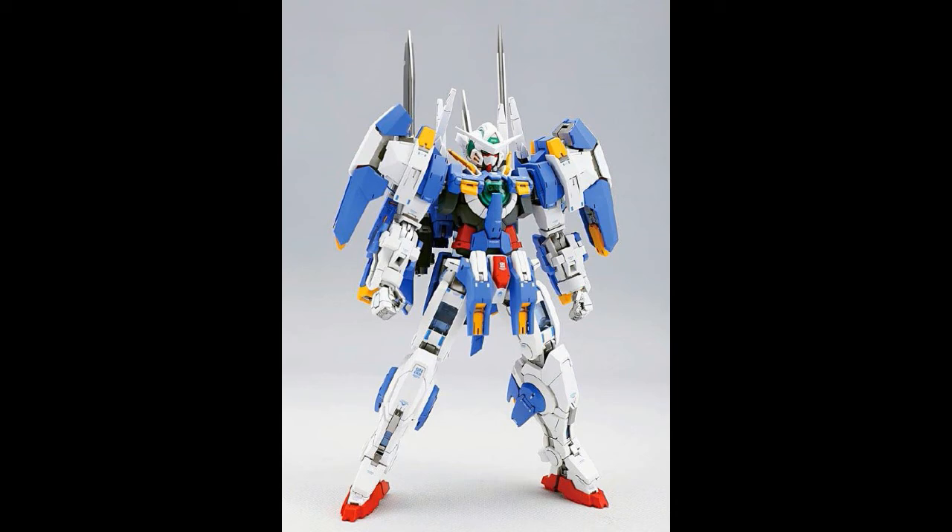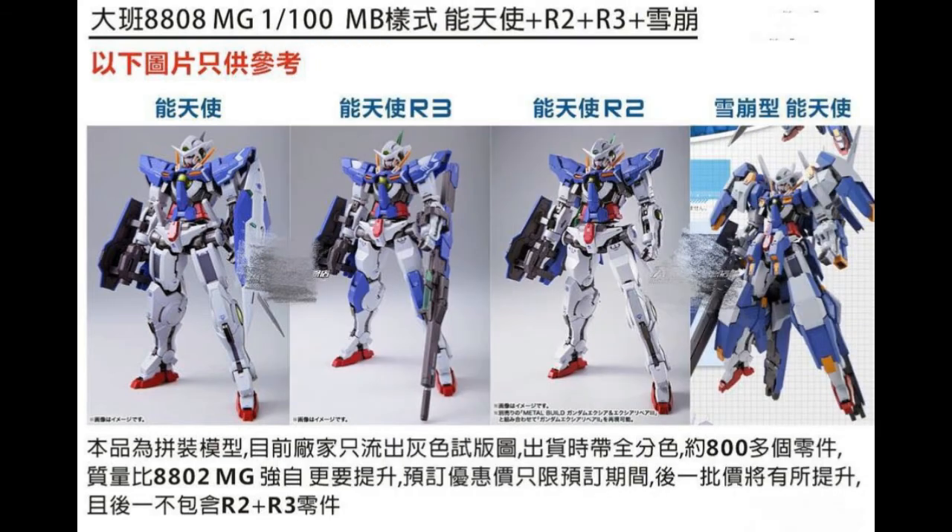That's it for Dragon Momoko. Our very next brand is TAPAN itself. At the top it says TAPAN 8808 — I think that's the model number — MG 1/100 metal build. It shows the normal Axia on the left, then the R3 version, R2 version, and finally you can combine everything into the Avalanche Axia. There's still not much news compared to Dragon Momoko since only a limited announcement was made.